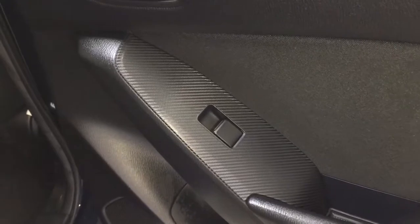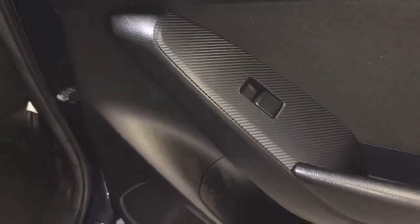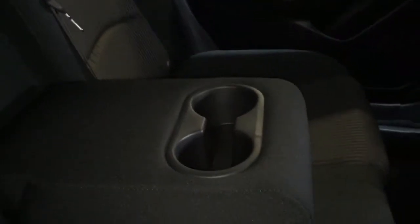In the rear interior you have your power windows with storage for beverages along the bottom of the door. There's lots of legroom in the back with storage along the back of the passenger seat. The rear interior is also in great condition, and in the middle you have your fold down console with cup holders.